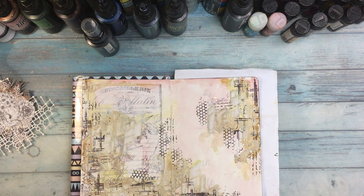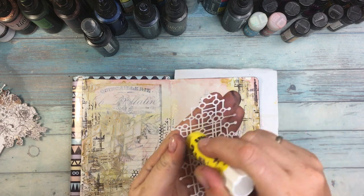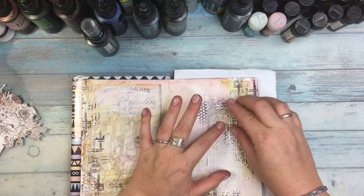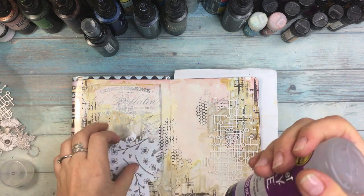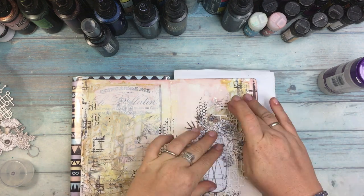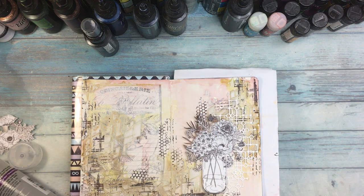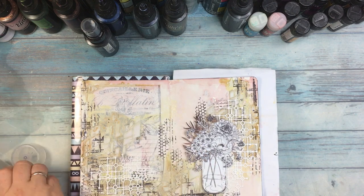The light is playing tricks on me — I'm sorry, it's getting a little darkish at moments. This is a die from Phantasy Dies, also very geometrical. When I put it underneath the flowers while trying everything on the page I very much liked the effect it gave. To place the flowers I'm using simply a tacky glue, because as I said there's no relief underneath them — I left the space where I'll place the flowers without any stenciling. On the other side I'm going to do exactly the same thing: a little bit of the Phantasy Die and the flower.